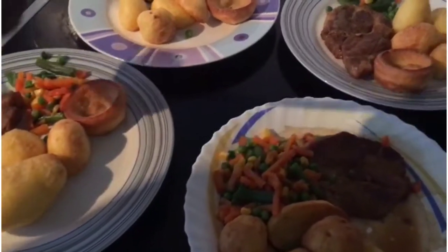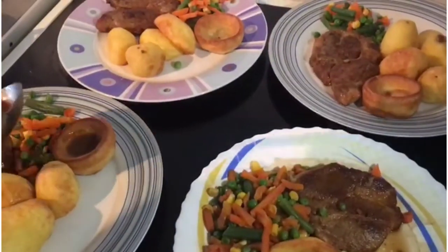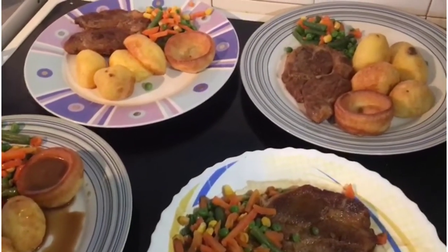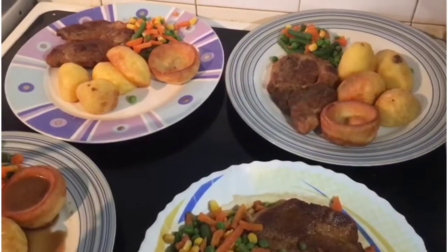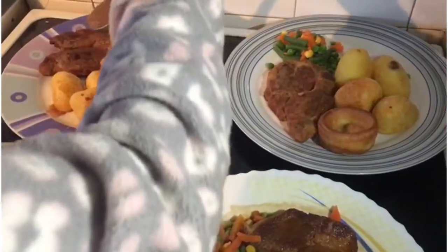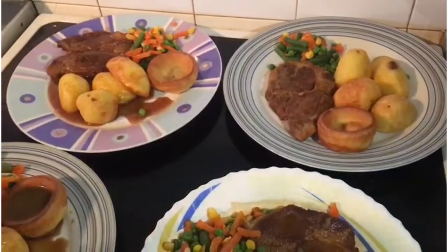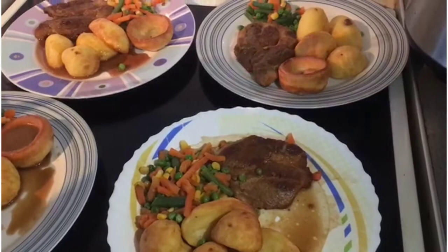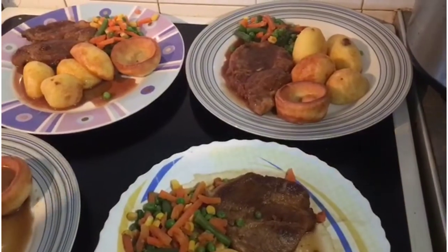Now I'm going to pour the gravy on everyone's plate since everything's finished. After this I'll be taking my mom's food upstairs — I hope she's going to eat it because she's not feeling well and hasn't really been eating.